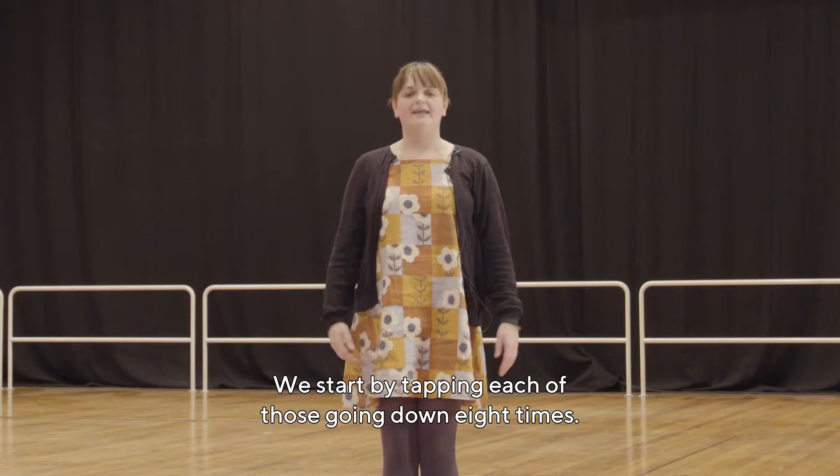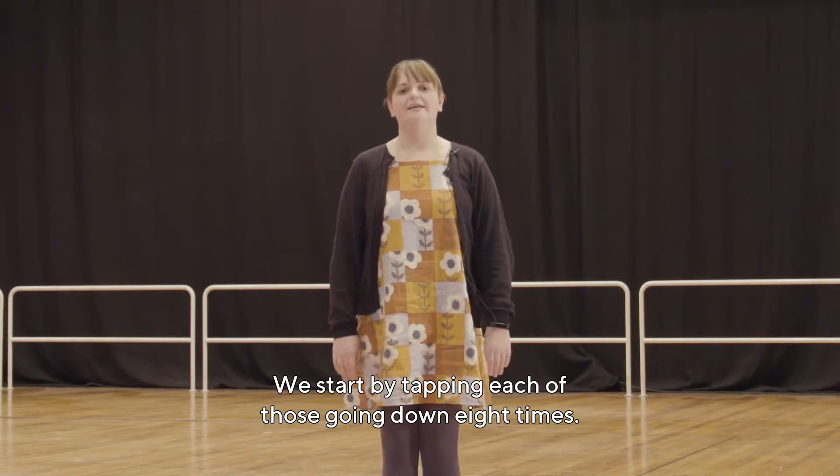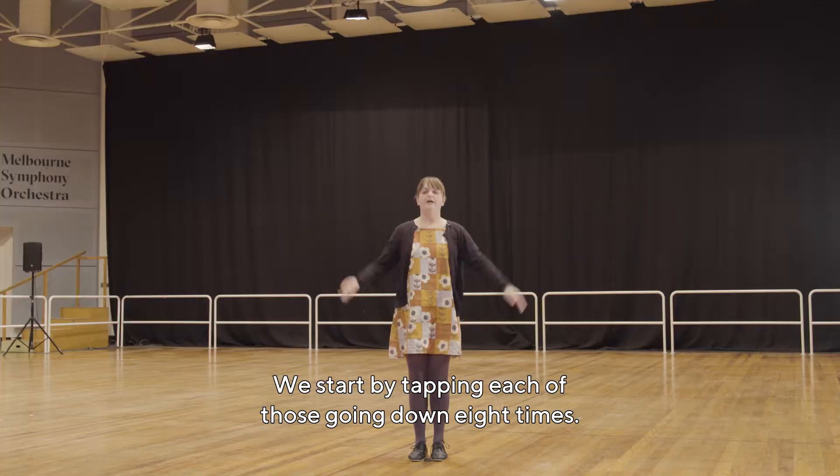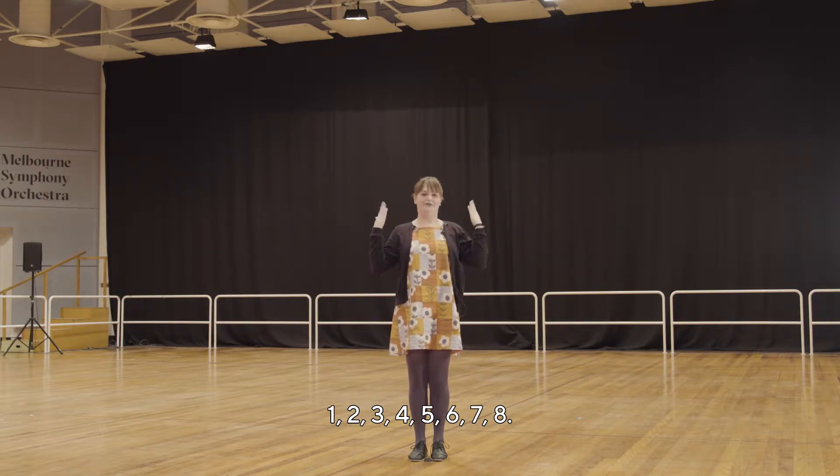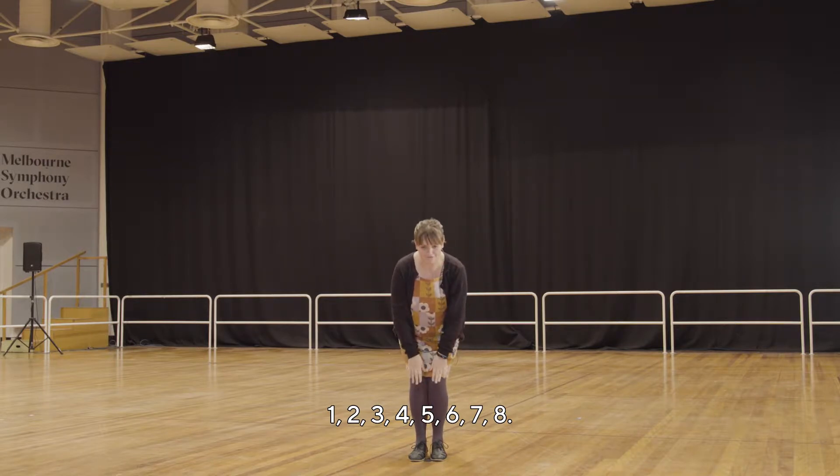We start by tapping each of those going down eight times: one two three four five six seven eight.